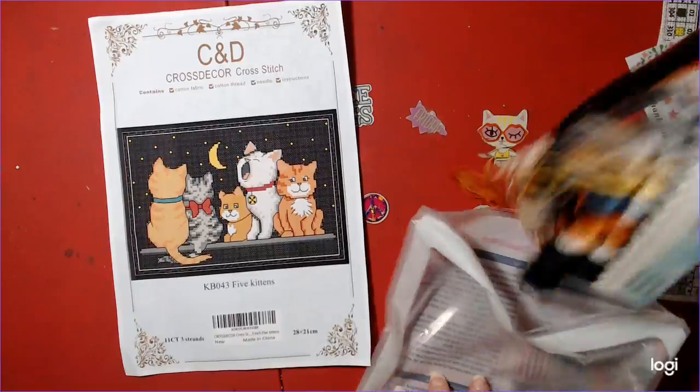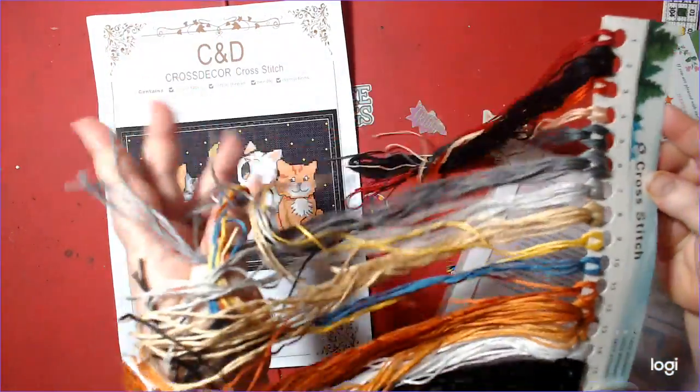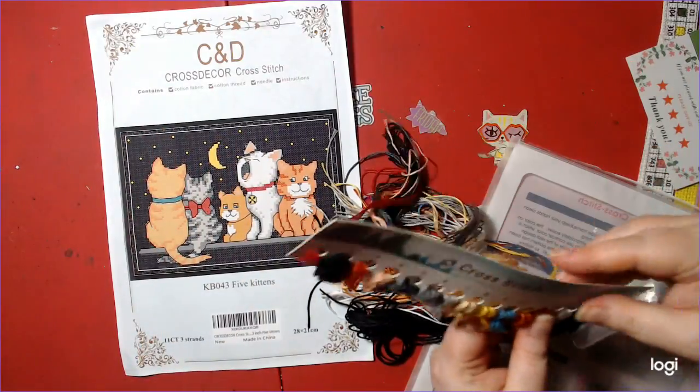Here are your threads — beautiful! There are 14 colors.